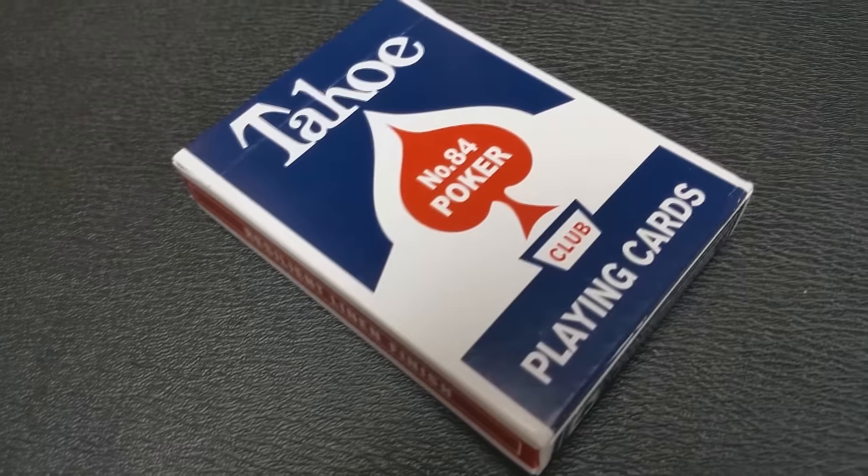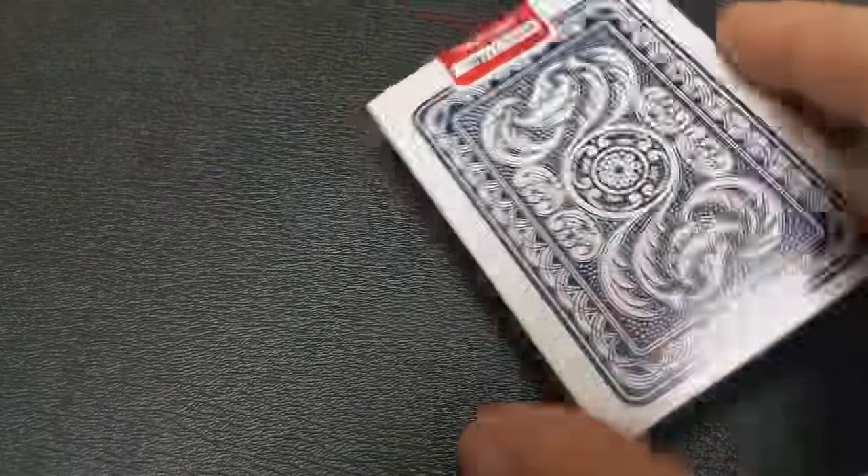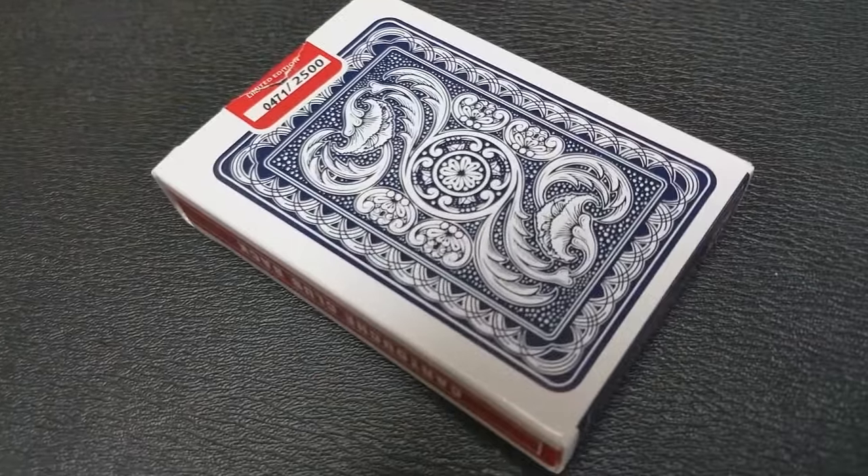The tuck case on the front of this just says Tahoe. It says number 84, poker playing cards. The reason why it would say number 84 is because sometimes on the UPC they would end in that number — just like the Rider backs end in 808 because the end of their UPC ends in 808.